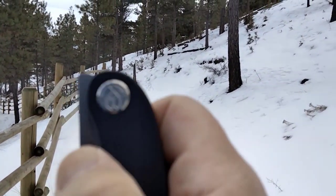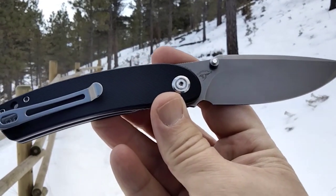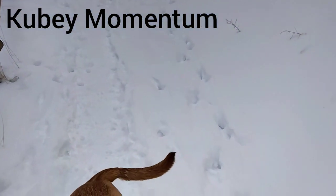Hello miners, Rusty coming at you. Today we're gonna be taking a short look at the Kubi Momentum. I got plans for this one.